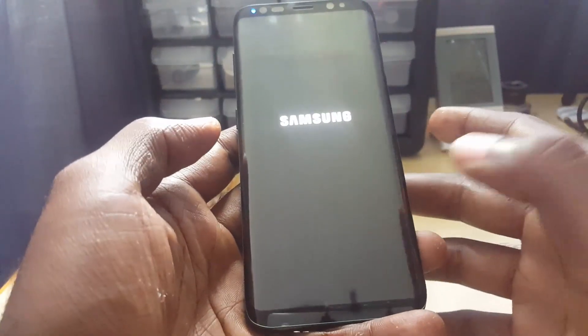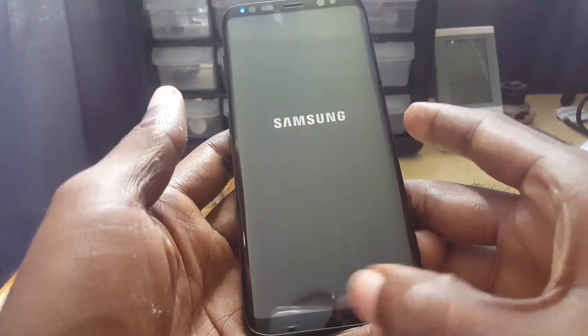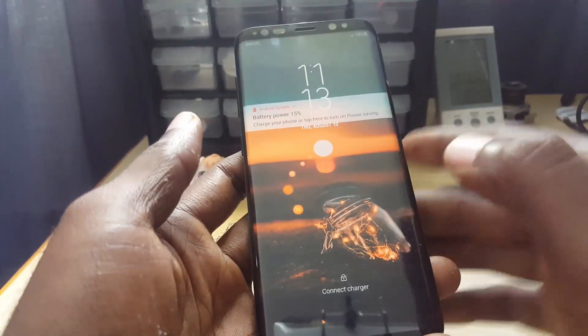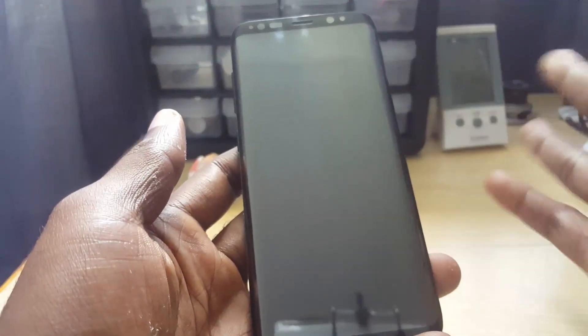The reason for this updated video is that on past devices you'd use Power, Volume Down, and the Home button. But there's no Home button on the S8 anymore, so for the newer method it's just Power and Volume Down. Remember to let go as soon as the screen turns black.